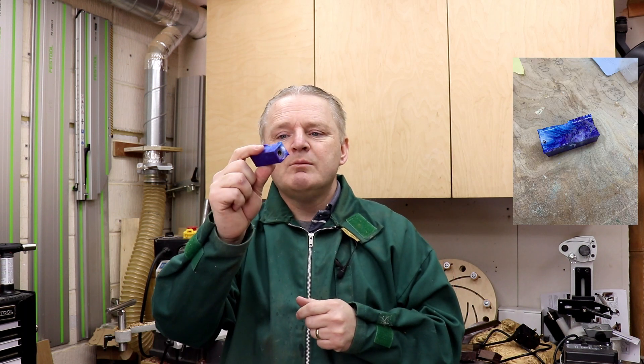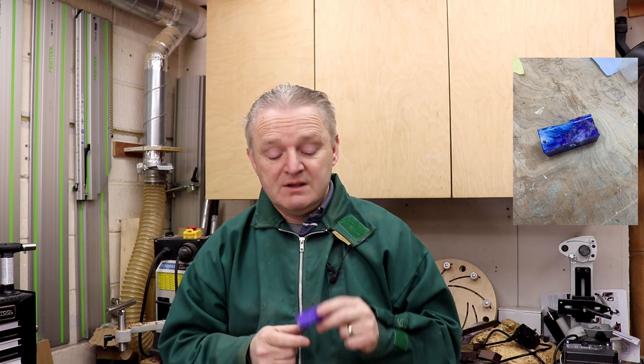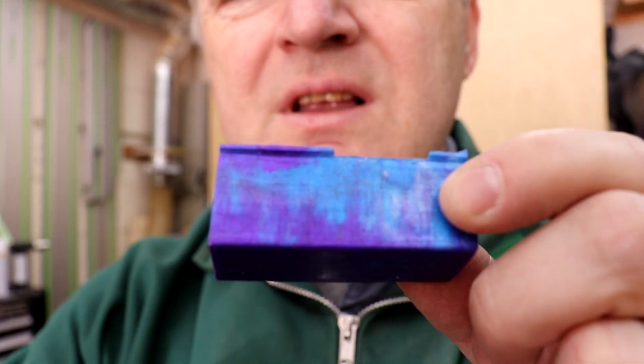I used a slow setting casting resin — took 72 hours to cure these ones. Put some mica powders in there, mixed them up, hope for the best. Not sure what it's going to look like. Let's just focus you in on that — can you see that there?